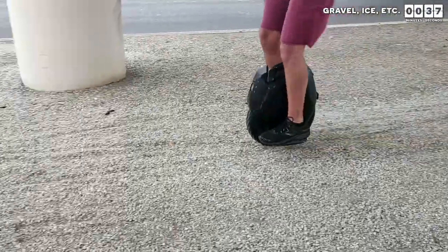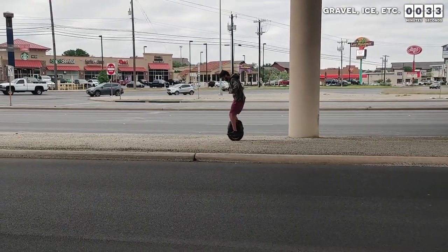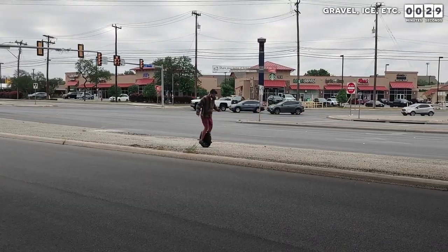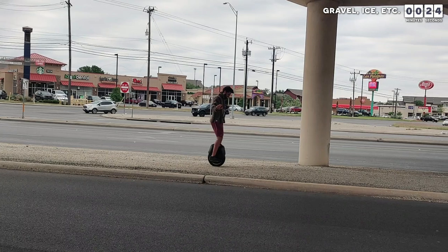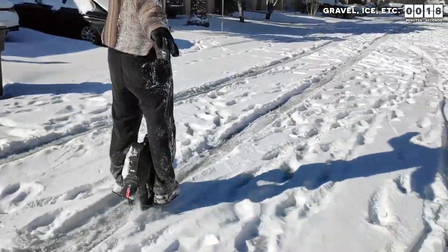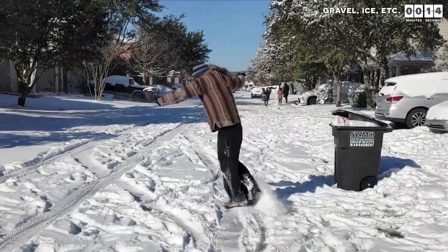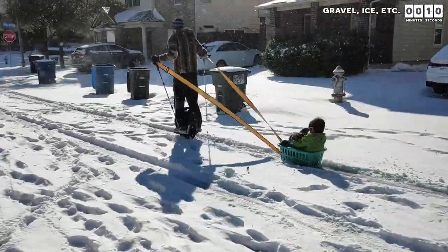It is important to be careful around gravel or other slippery surfaces because if you lose traction with your wheel, it obviously can no longer keep you upright. If you end up running into gravel, try not to turn too sharply and do not accelerate or decelerate too quickly — just stay as upright as possible until you have made it to the other side. Ice is particularly bad in this regard, and while it is possible to take the same approach with short patches of ice, if you stay on ice too long, you will eventually fall.